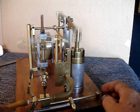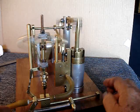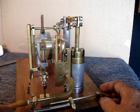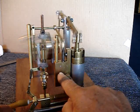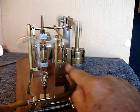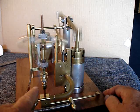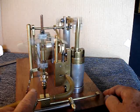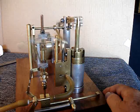My dad bought me a Jensen Model 55 — that's a twin cylinder engine — back in 1957 or so. I've always marveled at the valve mechanism in the Jensen, and basically I scaled it up and scabbed it onto this cylinder. The fly ball governor was a challenge too — making that work well — and it still could use improvement, but it's working pretty well.